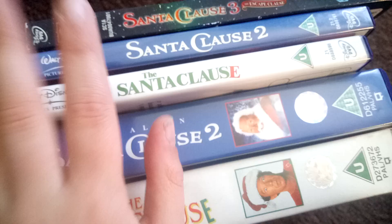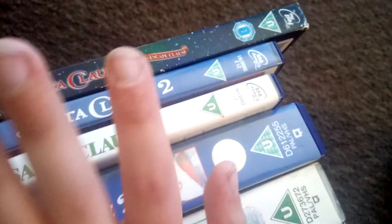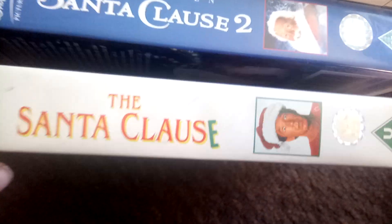Santa Claus VHS and DVD collection. These are VHS releases of this franchise, and these are all the films on DVD. So let's get started with the VHS tapes.